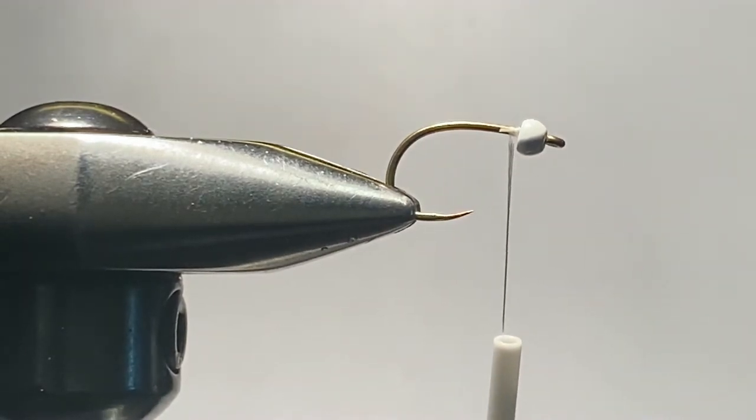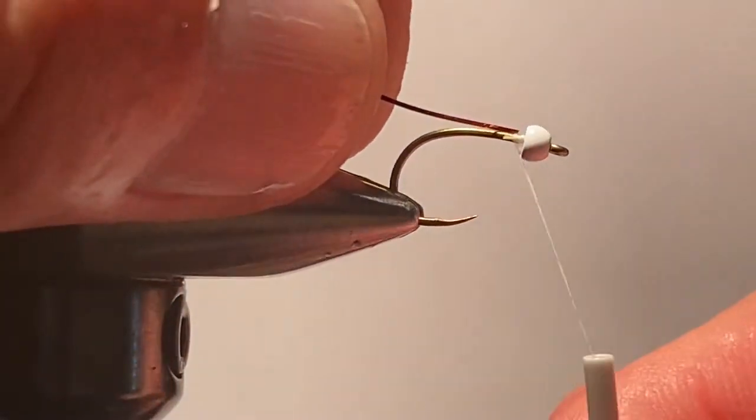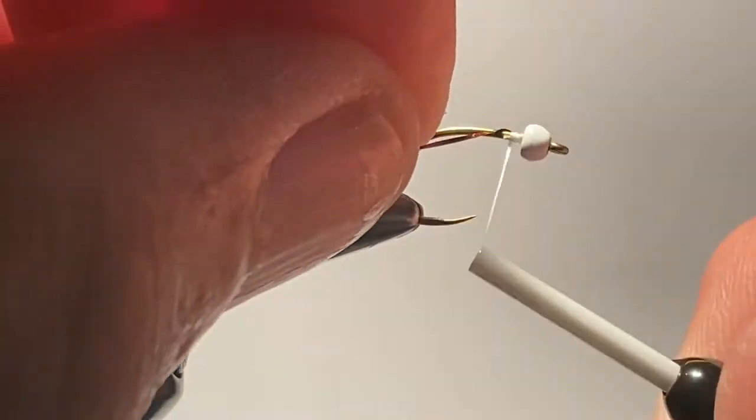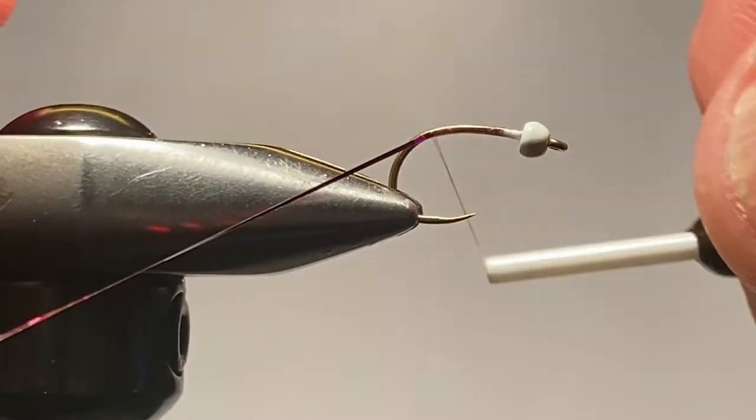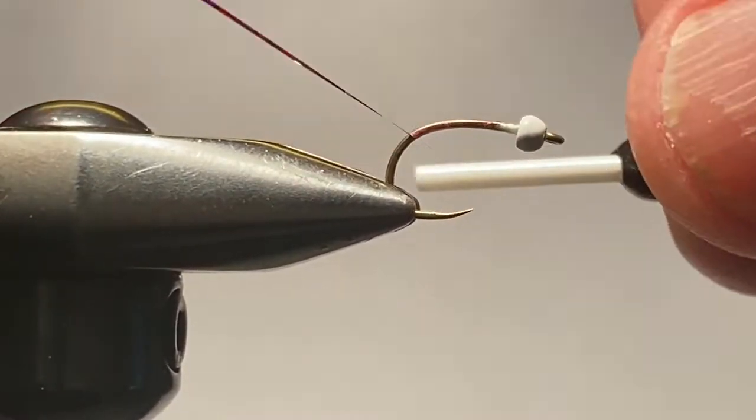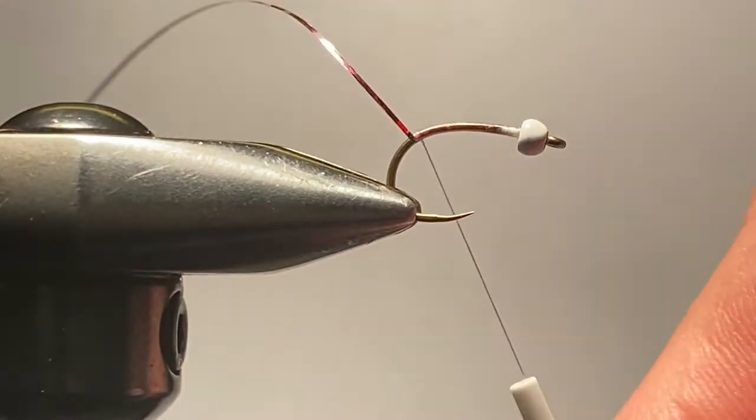What I do is start the thread, grab a fiber of the cranberry Flashabou, and tie that in at the head, winding it down to the bend alongside the hook shank. This allows for a smoother body all the way down. I like to wind it on these hooks a little bit past the bend, right to about there. Then I take it over for a half turn to the opposite side of the hook, securing it there.